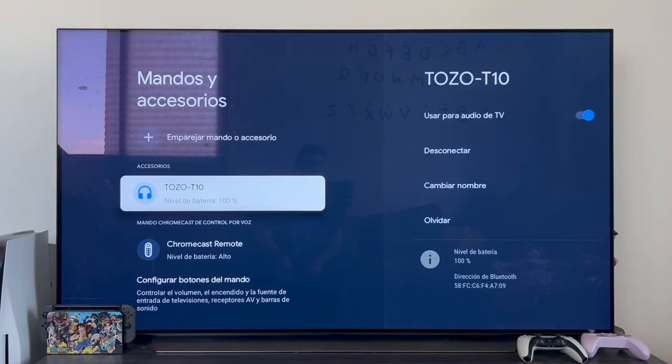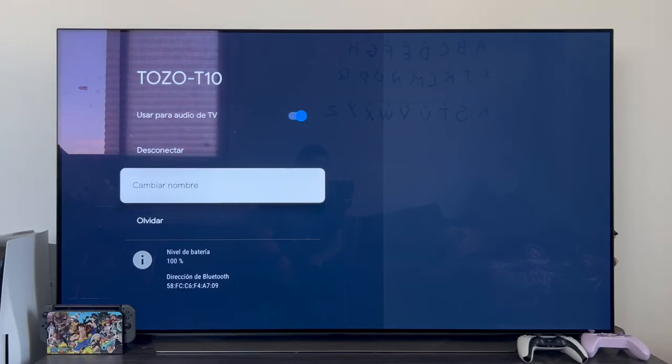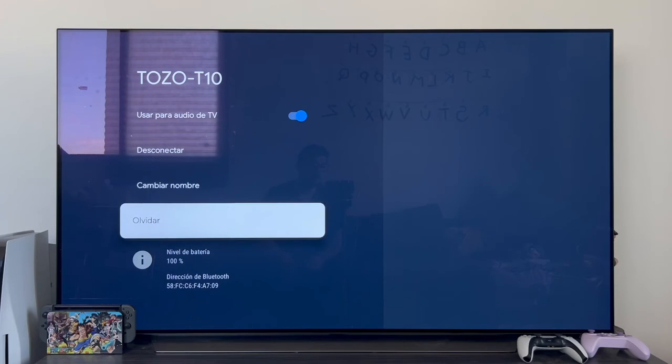It already appears here as a device to use the audio or to take the audio out of the TV. From the same menu, if we tap on the headphones, we see how it tells us if we want to use them for TV audio, which is what we are really interested in. You can also disconnect them, rename them, or forget them if you're not going to use them anymore.